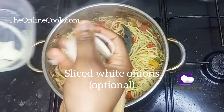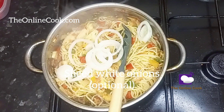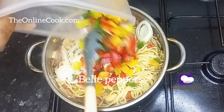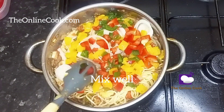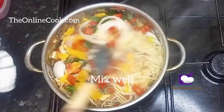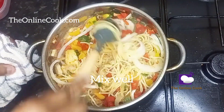Now after mixing, I decided to add some sliced onions — this is completely optional; if you don't like to see onions in your food, you can do without it. But I love to eat onions, and I'll also be adding the remaining sliced bell peppers because I love bell peppers as well. You must have noticed if you're an ardent follower of the channel that I always love to use bell peppers in my cooking videos.